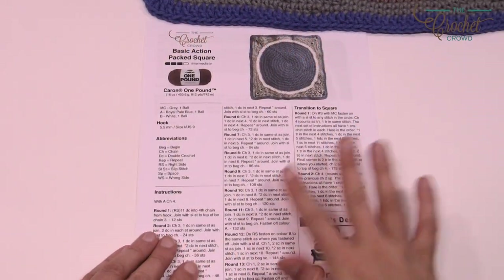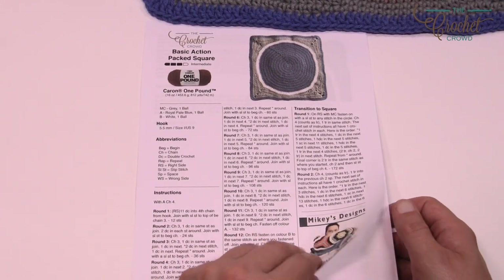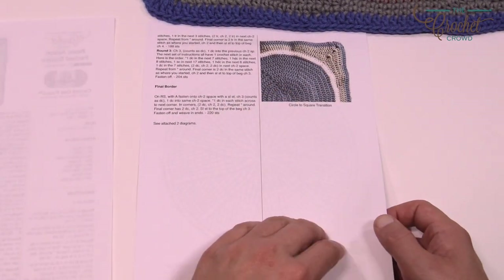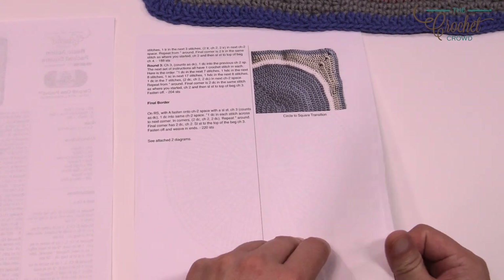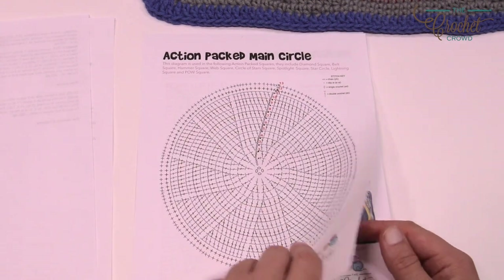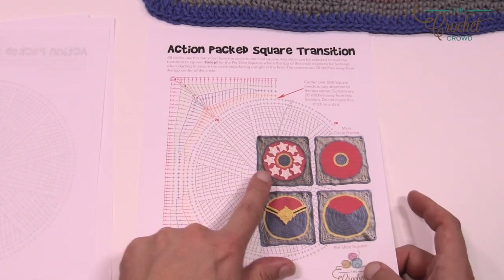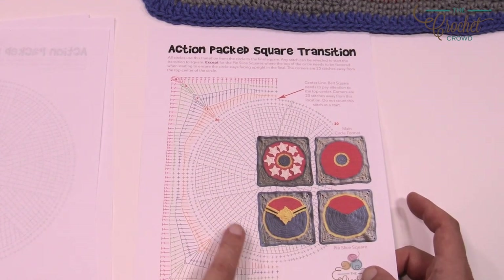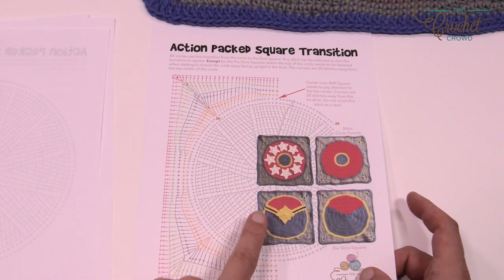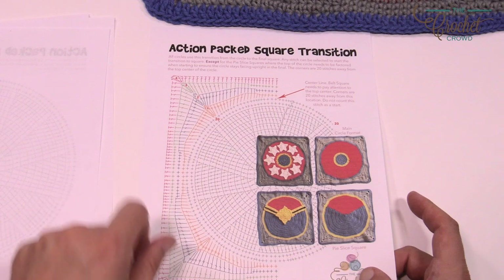There's an official pattern you can download here on the website — just look at the more information section of today's tutorial for the direct link. It's two pages: the circle center transitioning to the actual square. There's a diagram of just the circle growing out, and another diagram showing the transition from the circle to the square. It doesn't matter which circle you're working on — it's all going to be the same when transitioning out to the edge.